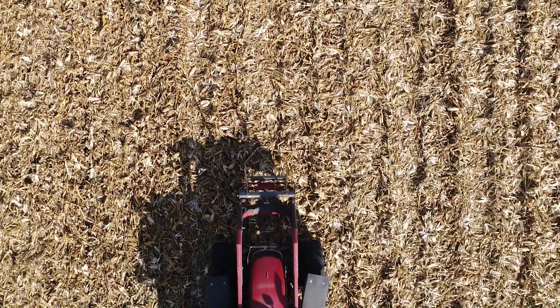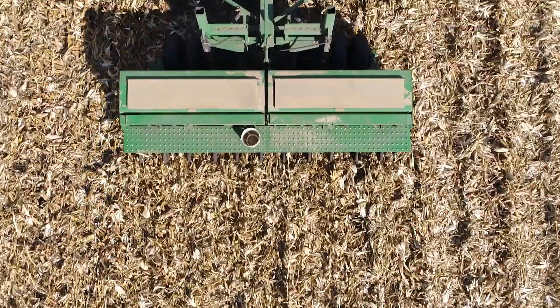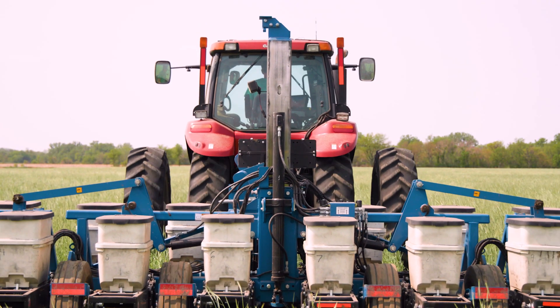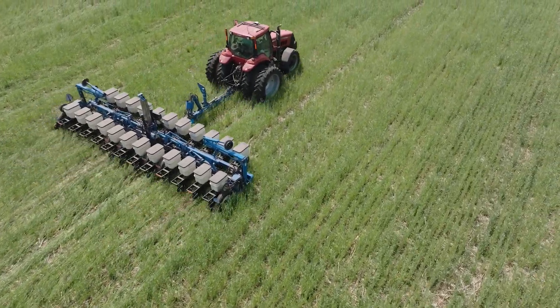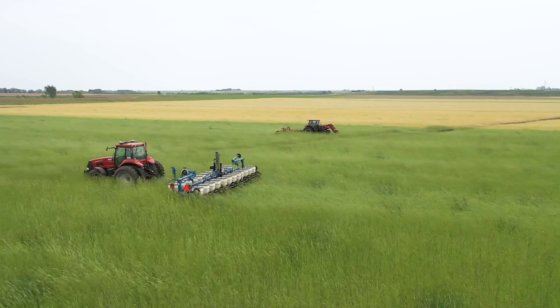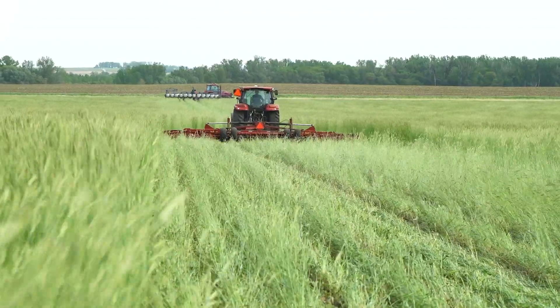We've recently upped our rate to 90 pounds of cereal rye to the acre. After the cereal rye reaches pollen shed, we plant green — we plant our soybeans green into that cereal rye cover crop, and then have another tractor right behind following the same tracks to roll that cereal rye down.